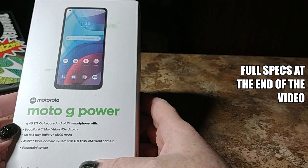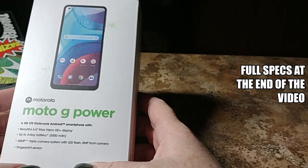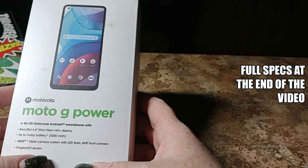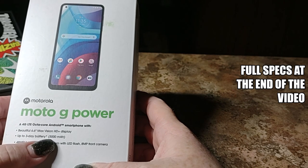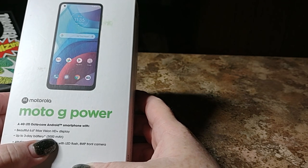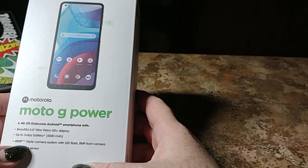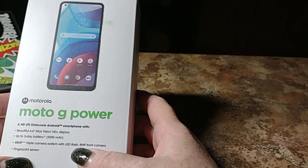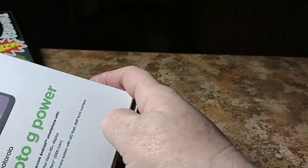So we have the Moto G Power — this is the 2021 4G LTE octa-core Android smartphone, so this is not 5G compatible. Beautiful 6.6-inch Max Vision HD+ display, up to 3-day battery life with the standard 5,000 mAh battery you've all come to know and love, 48-megapixel triple camera system with LED flash, 8-megapixel front camera, and a fingerprint sensor. So let's get it out.